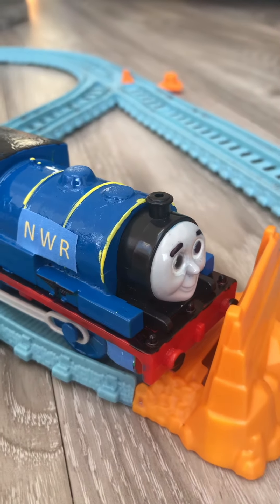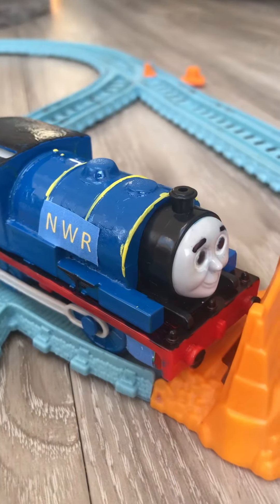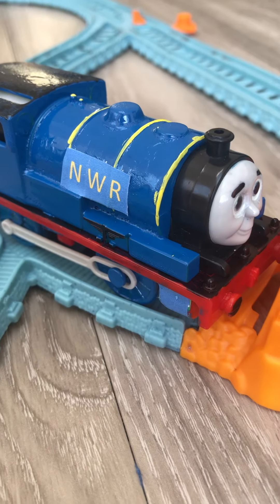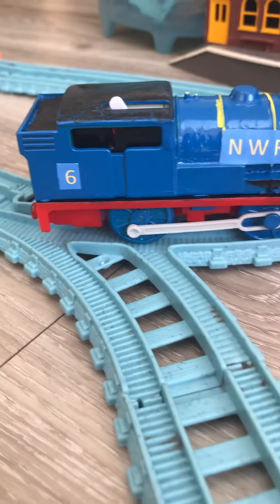Hello everyone, it's Max with Productions back, and today we'll be looking at my North Western Railway Blue Percy. Let's get into it.